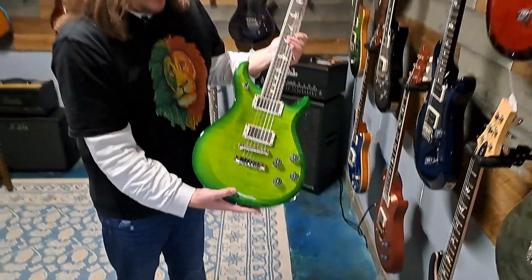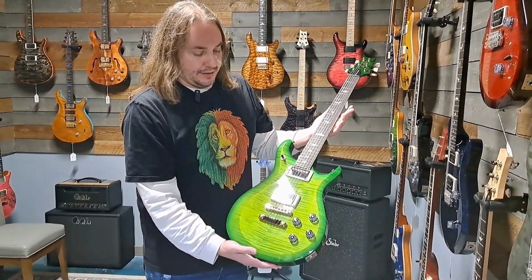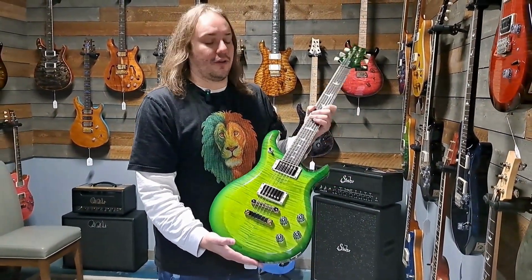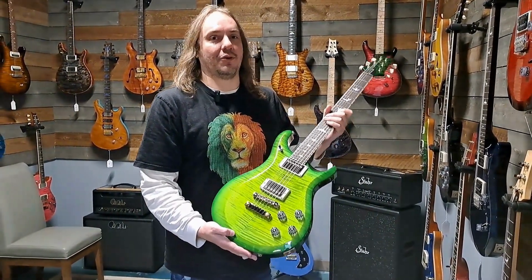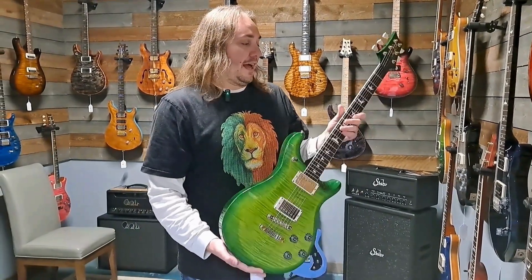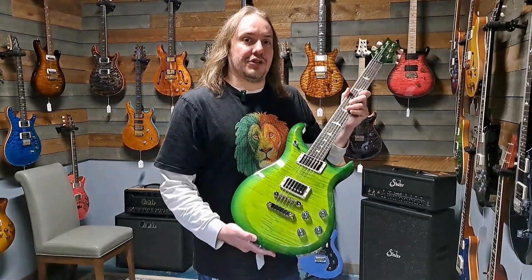The S2 is just a real gem right now — a lot of bang for your buck. It's all USA made with all high quality parts that you get from PRS, but at a much better price point than the Cores. These things are made for players: they're fast, they're smooth, they feel like really high-end stuff. You should check them out.